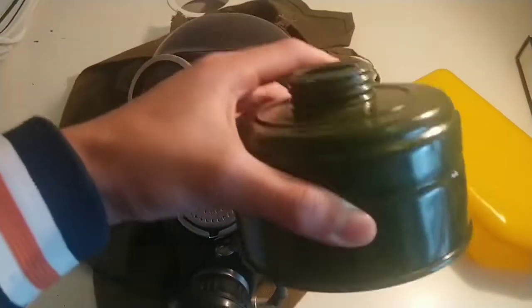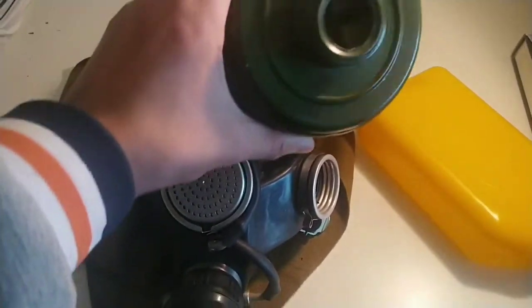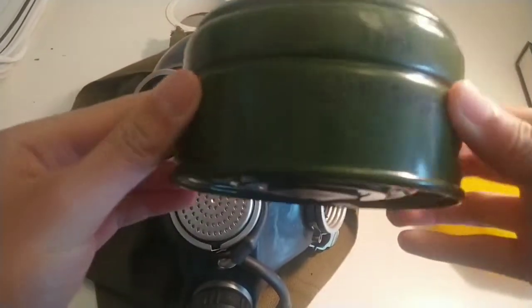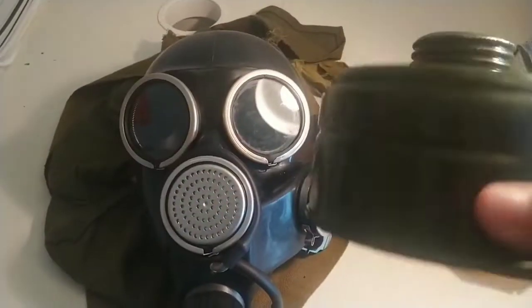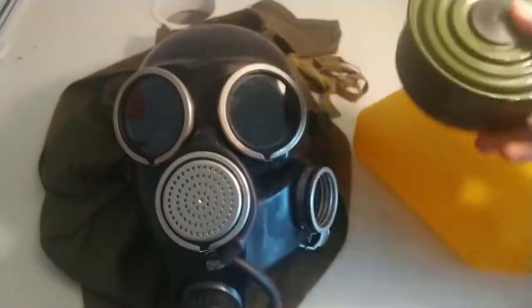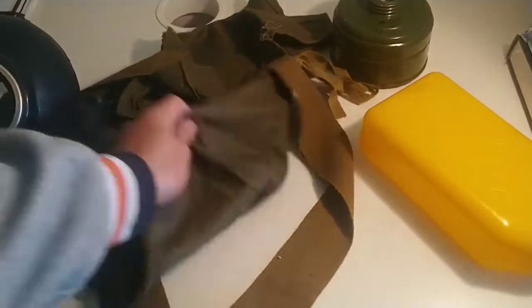I tried putting on the anti-fog inserts but had to remove one because it had gone all yellow and made the vision even worse. Here's the filter — it's just a regular GP-5 filter. I think there is charcoal leaking from it. This filter was made in 1976, so it's an ancient filter and definitely not working. The bag is just your regular GP-7 bag, nothing special.